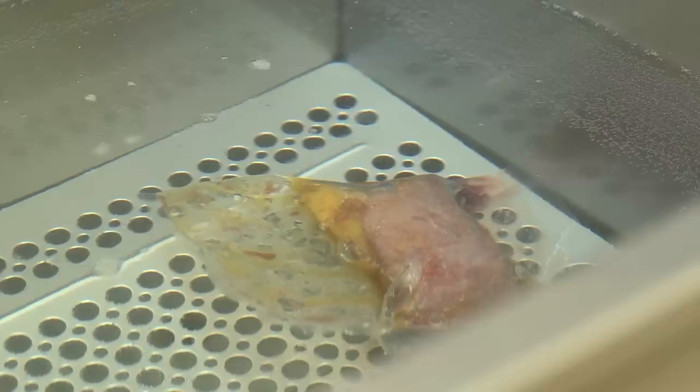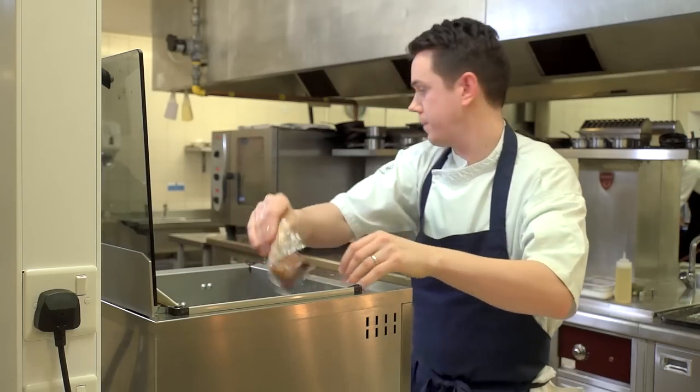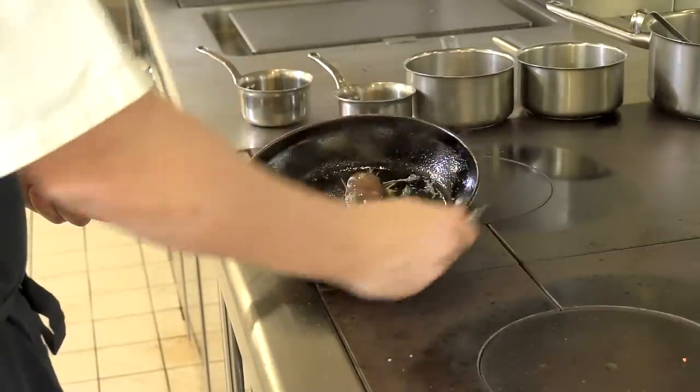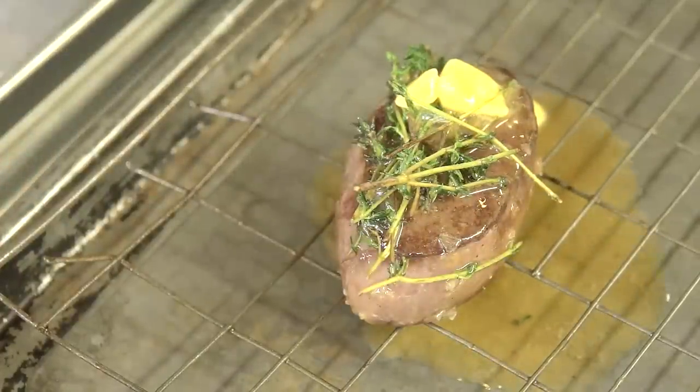My second dish will be roast loin and ragout of Salisbury Plain venison, a pickled red cabbage purée, and a sloe gin sauce. The loin of venison we water bath for about 45 to 50 minutes at 56 degrees, then it's finished in foaming butter with thyme and garlic, rested and kept warm until ready to carve.